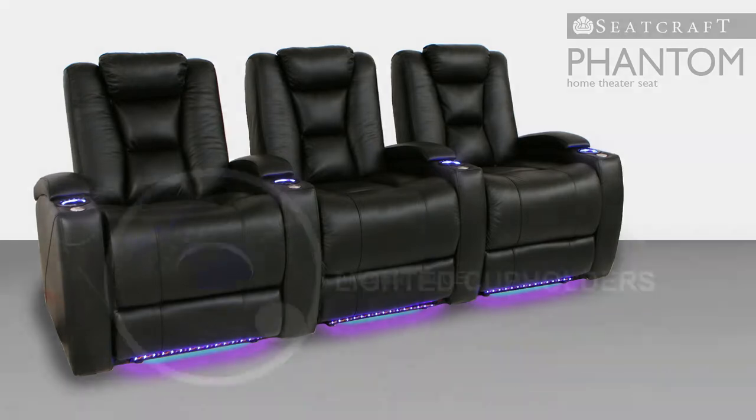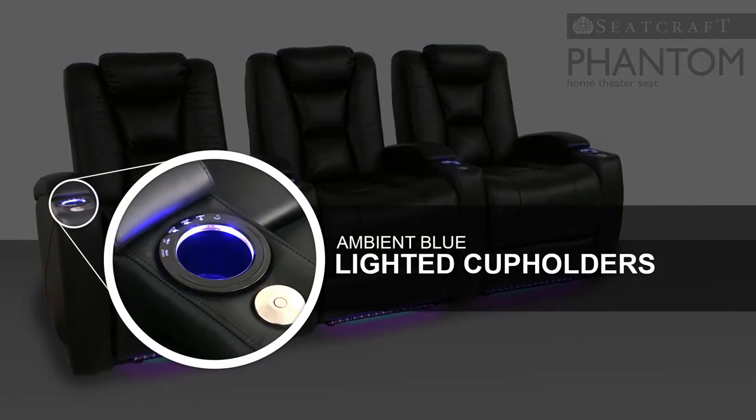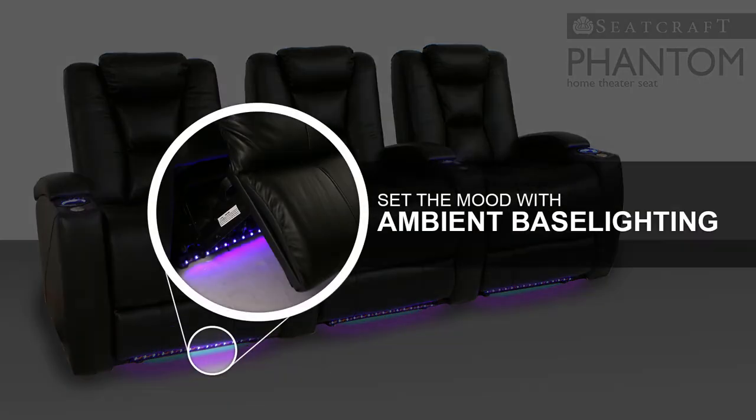Each seat also features lighted cup holders which keep beverages secure and easy to find with the gentle sky blue glow. Ambient base lighting performs a similar function that lets your guests easily find their seats.